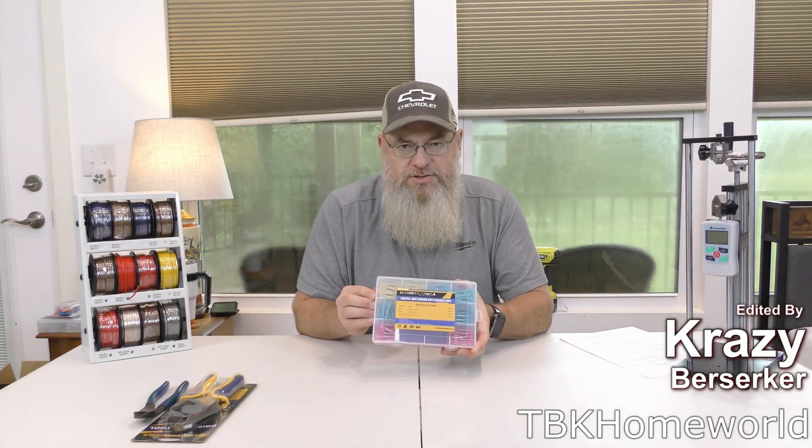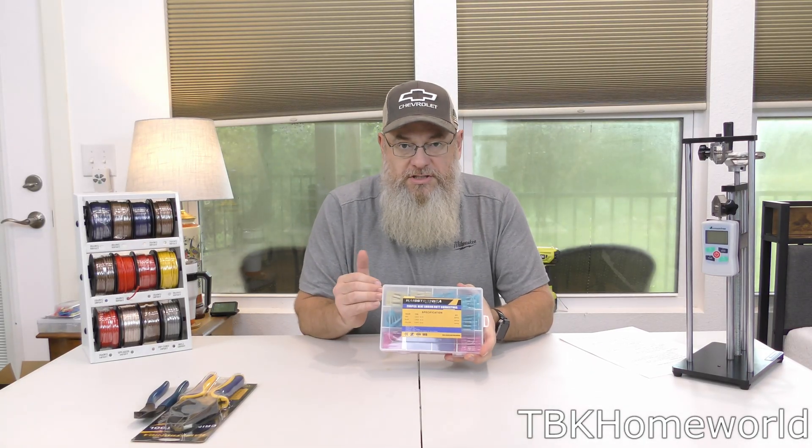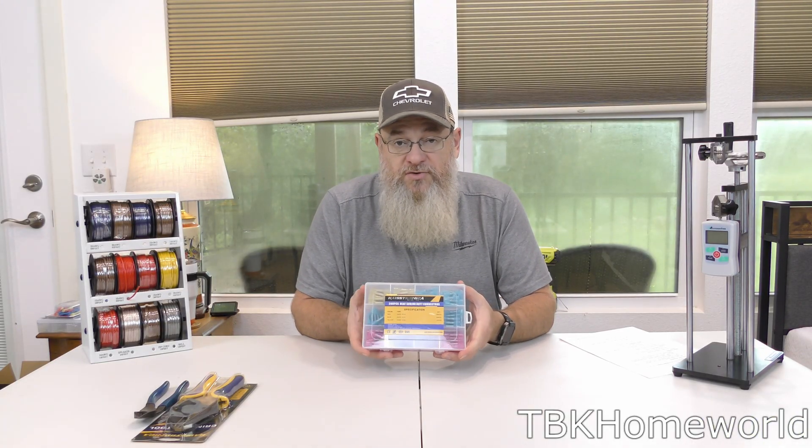Welcome to the channel. In today's video we're going to be putting these Hastronica heat shrink butt connectors to the test. Full disclosure: these were sent to me — the company reached out and said they'd like me to test their butt connectors and crimping tools. They are not paying me for this video, so this is literally them sending the product so I can test it and see if I like it or not.